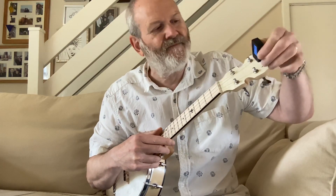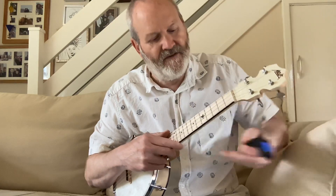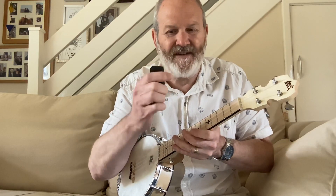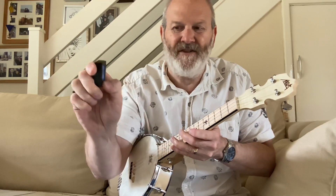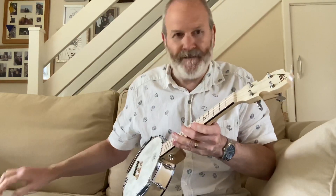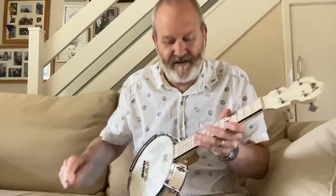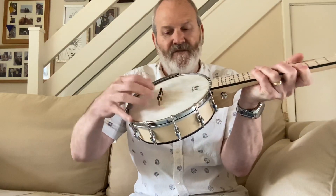It's a really good tuner — it goes green when you're on the right note. Just make sure the setting is on UC and you'll be all right. Hold the button to switch it off.